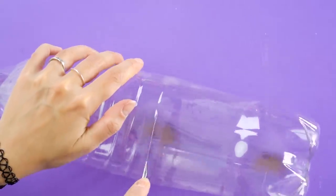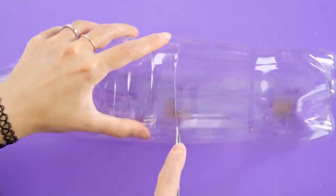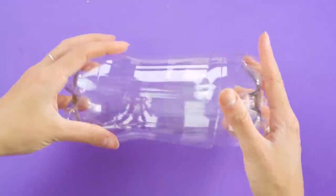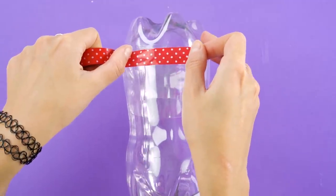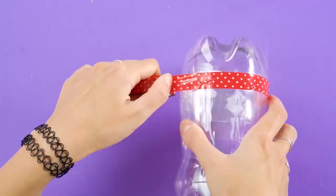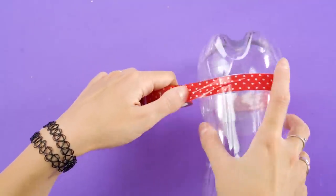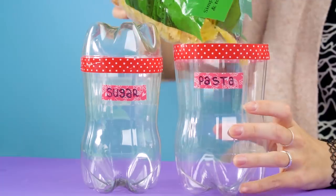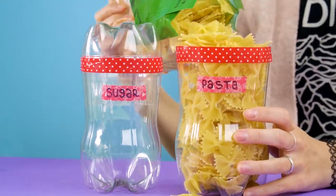Okay crafters, you know we've got about a thousand uses for old plastic bottles. But here's one more we think you'll like. Use an exacto knife to cut the bottle in half. Then cut the bottom off another bottle and put the two together. Tape with decorative tape, and you've got canisters for all your kitchen ingredients, like sugar and pasta. Not a bad idea, huh?